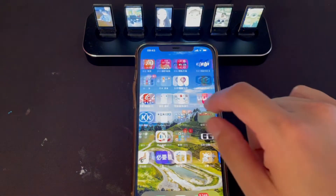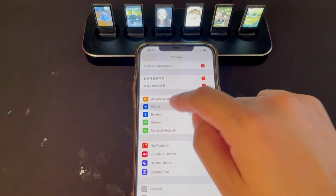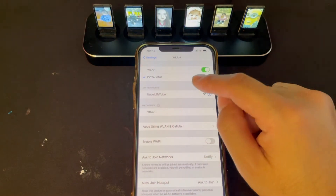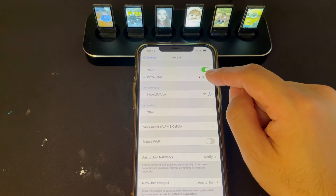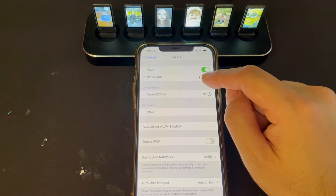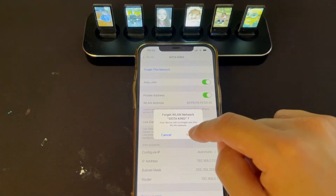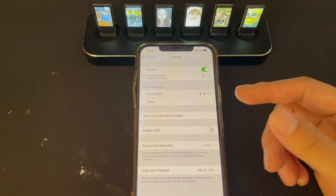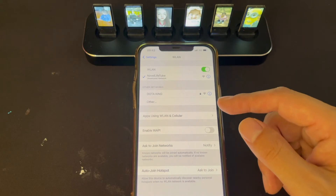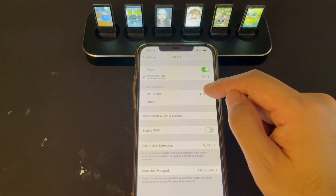Then we open the iPhone settings and find the Wi-Fi. You see here — this one, the Dota King — the Dota King is my home Wi-Fi signal. The first step we need to do is forget this one. Forgot your home Wi-Fi signal. Click it and forget this network. If you do not do this, the iPhone Wi-Fi will jump back to your home Wi-Fi signal. So this step is very important — you need to forget your home Wi-Fi signal.